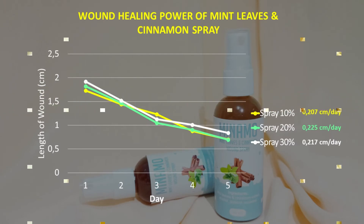Based on the test of mint leaf and cinnamon extract spray on wound healing in the tails of male white rats over 5 days, the results were: the 10% spray had an average healing power of 0.200 cm per day; the 20% spray had an average healing power of 0.225 cm per day; and the 30% spray had an average healing power of 0.270 cm per day.